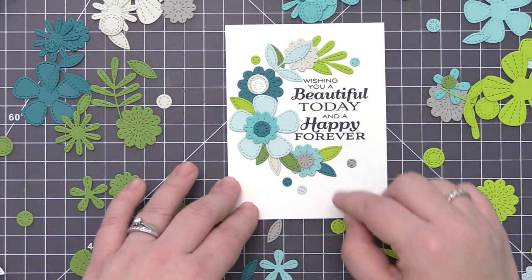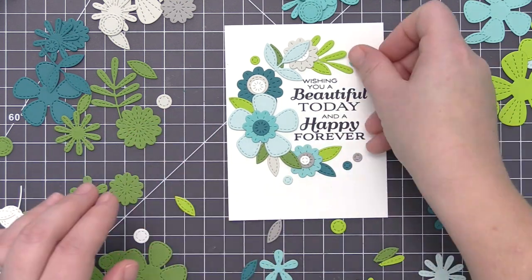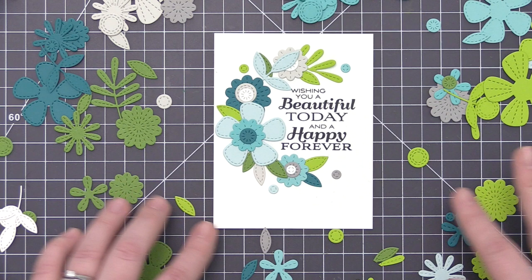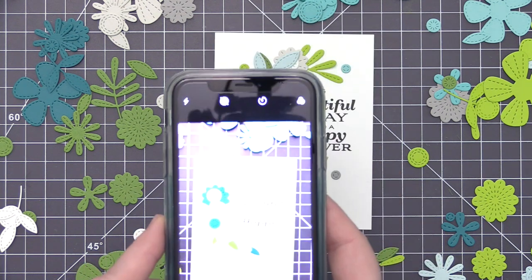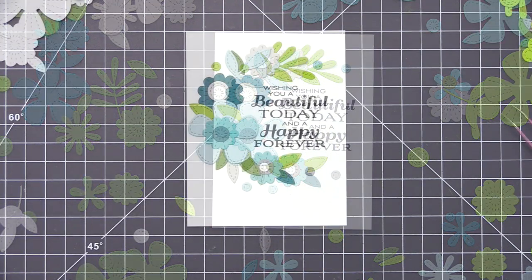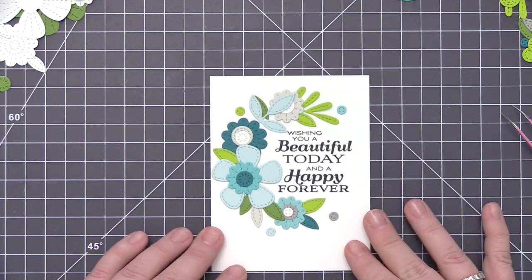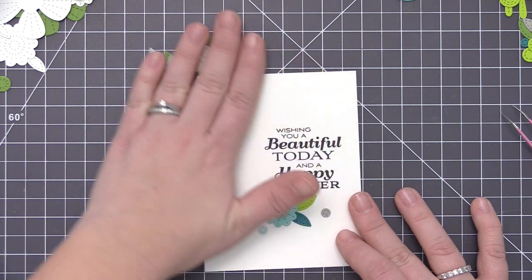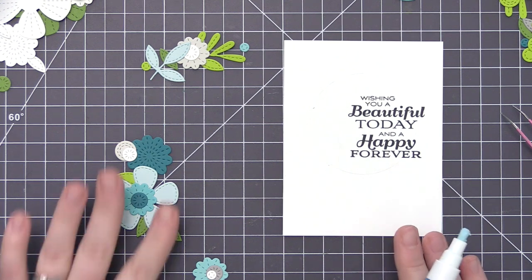Once I have everything placed where I want it, I take a photo with my phone so I know exactly where everything goes when I start adhering — since we need to push all the pieces off the panel to start gluing and I don't want to forget the placement. I also move all the extra unused pieces off to the side so I don't get them confused with the pieces I'm actually using on the card.